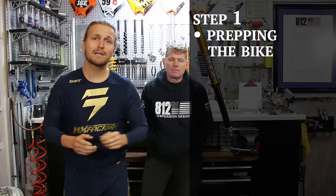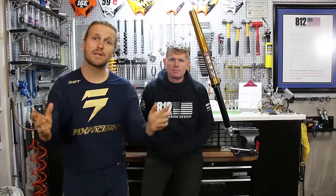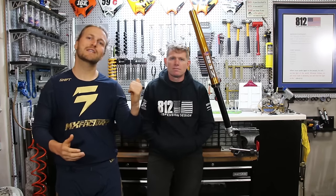Step one is prep the bike. Step two will be pulling the dust seal down. Step three will be cleaning it. Before we jump into those steps, Doc's going to show us what tools we need to get the job done right.